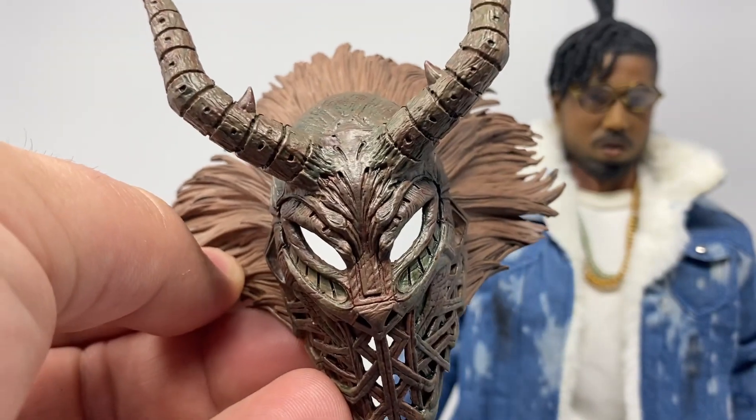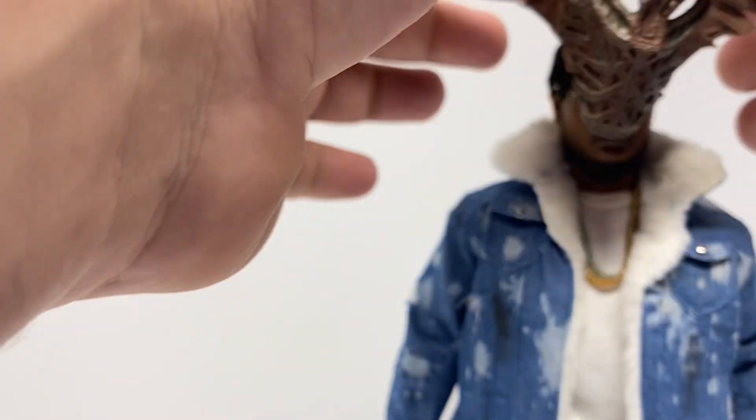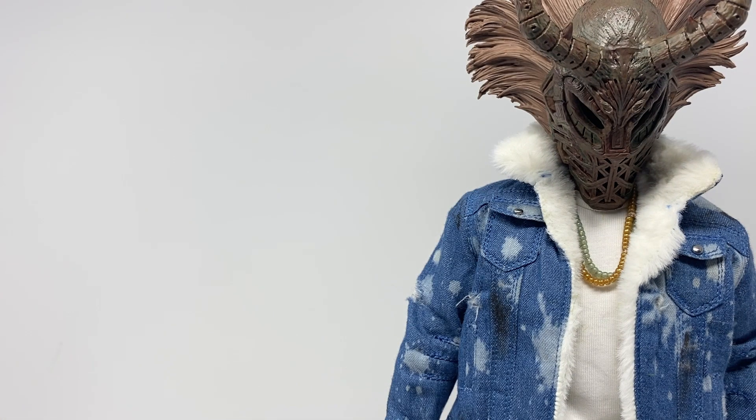Other than everything he comes with to put him together, he doesn't really come with much. He does come with this mask, which should just be able to sit on his face kind of like that. It's an option you'll probably never use, but it's an option you have. He also comes with...